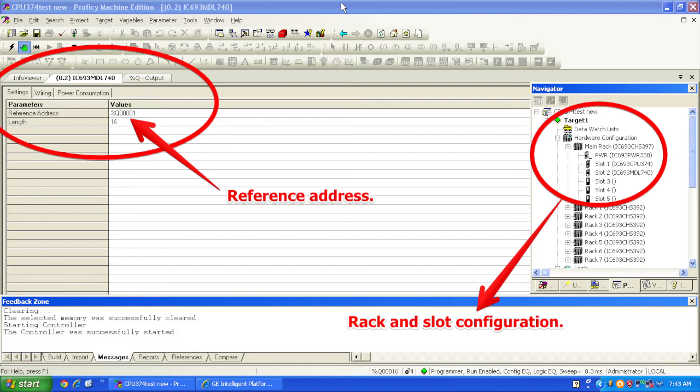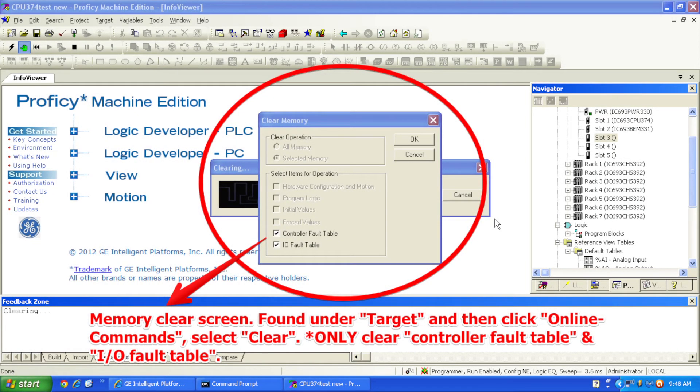Next, I'm going to go to Target. In the drop-down menu, I'm going to go about halfway down to Online Commands and select Clear. A clear memory window will pop open — you want to select the bottom two selections, which are Controller Fault Table and I/O Fault Table. We're going to clear those. Don't select all memory or anything else that you may potentially lose. This is just a simple test on this output module. All we're doing is clearing any faults that were previously in the processor so that we can get it into run mode.